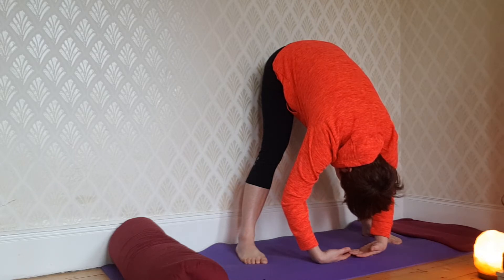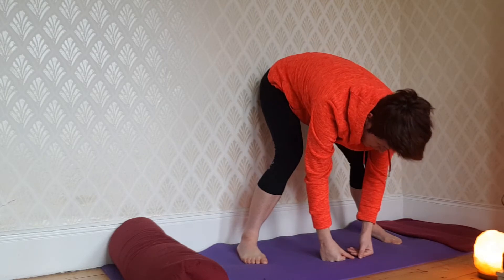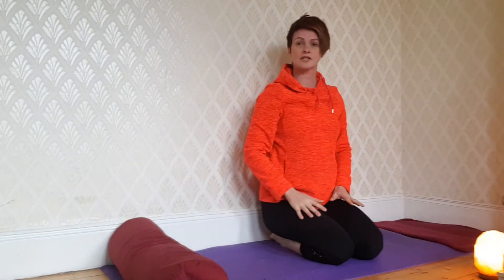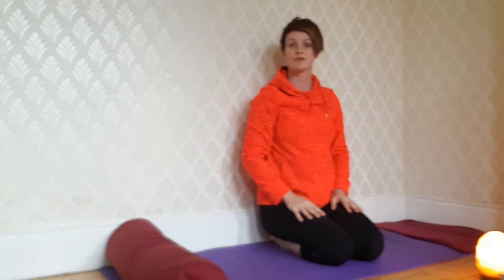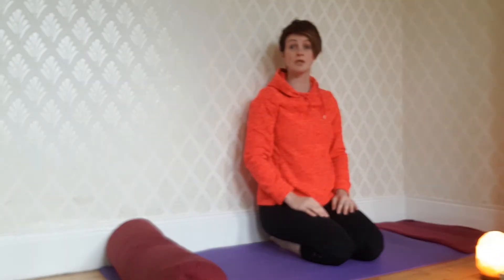Two minutes, and two minutes away to come out of the pose — gently, slowly bend your knees and come down to seated. Allow yourself to rest in between each of these poses for one minute or longer, until you feel restored and ready for the next pose.